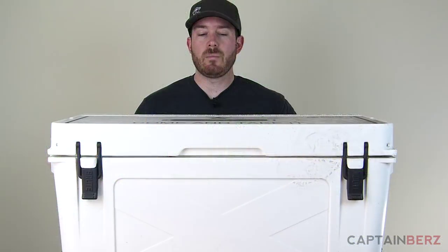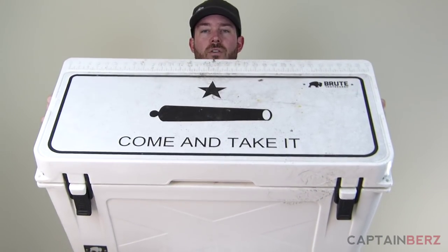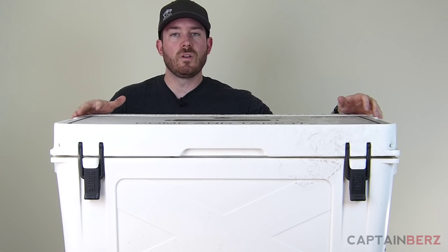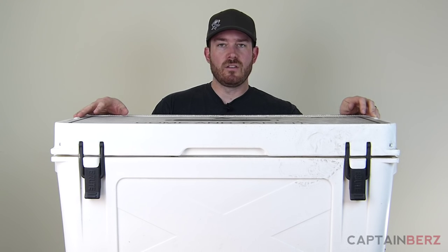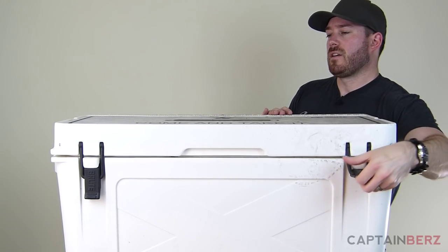One other cool thing on the top is it has an integrated ruler. So if you're out fishing and you get some nice catches, you bring them back and you can measure them right on top of the cooler. They've really thought about a lot of different things in how they designed this.